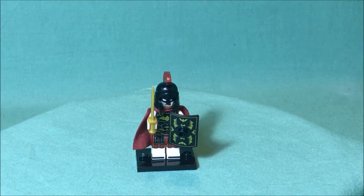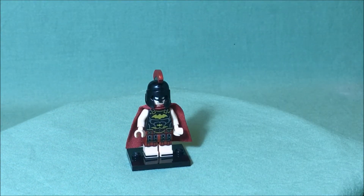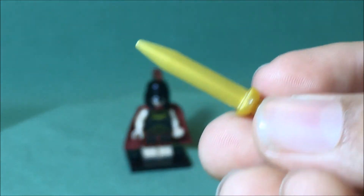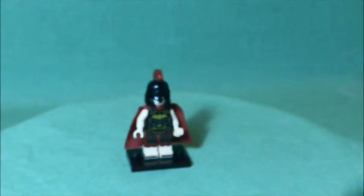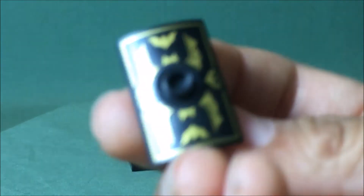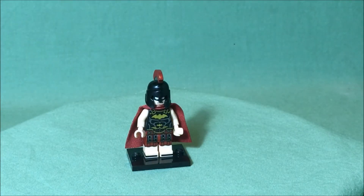Here we have our last minifigure — Roman Batman. The Roman Batman comes with a gladius and a shield. The gladius is this small little sword, a little bit bigger than a knife. His shield is covered in bats, and he holds it from the back.